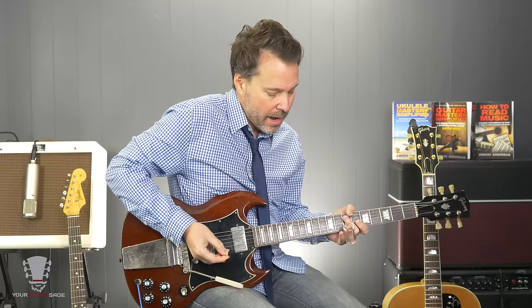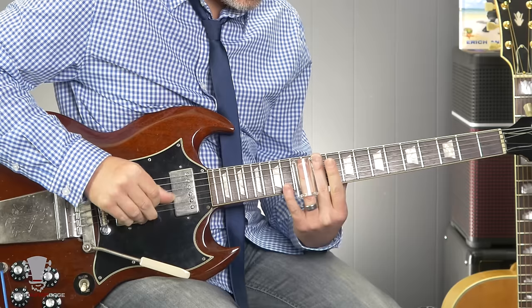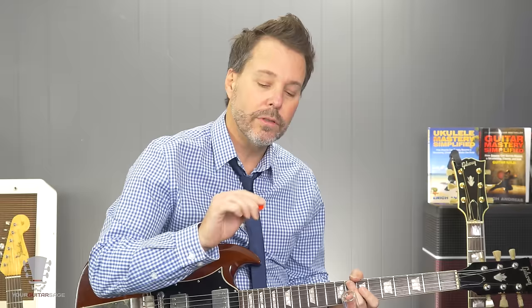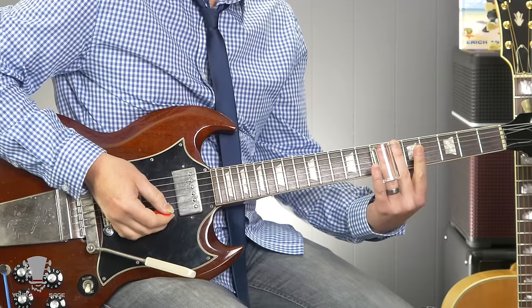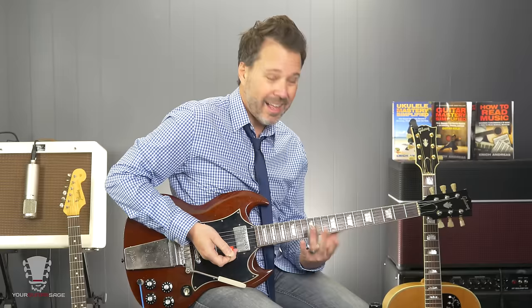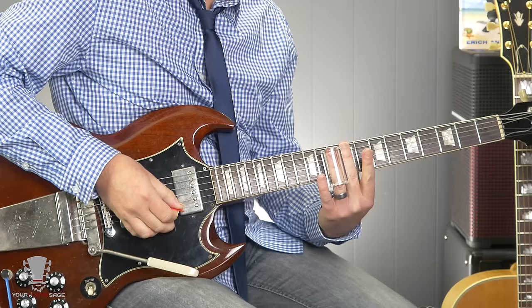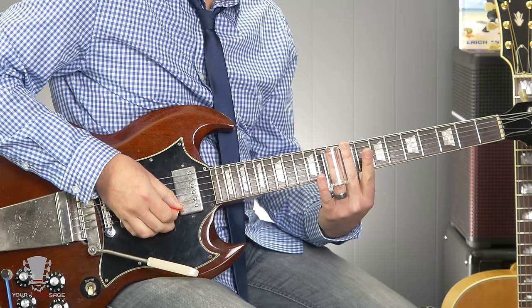Really what slide players try to do is mute a lot of those notes. You could use finger picking or hybrid picking — using a pick and your fingers. The idea is when you're picking a note that should be sounded, you pick it, and the other notes should be muted. Because when you start moving the slide back and forth on strings you're not playing, you get unwanted sounds. So I'm grabbing it with this hand and muting that high E string, and when I get to that note I'm picking the second string.